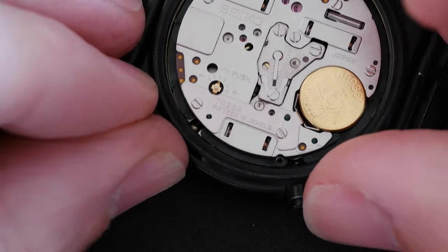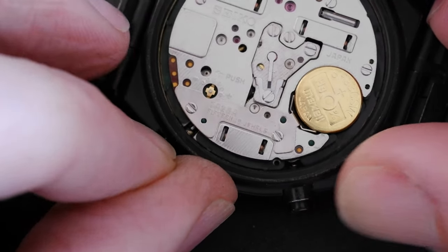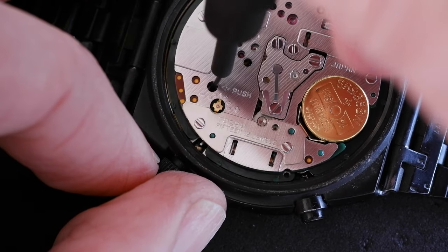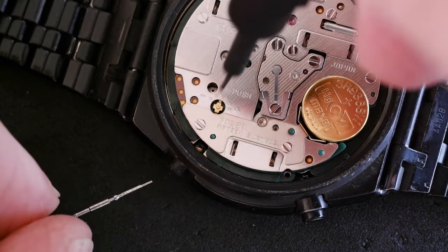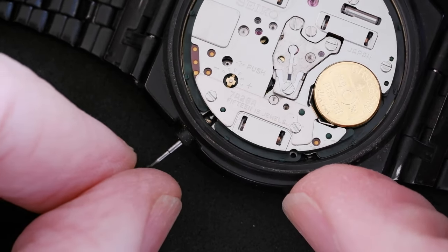One click, two clicks — I push down on that dimple and as I do that I can then pull out the stem. And to put it back in, just slide it into the hole; you might need to wiggle it a little bit.